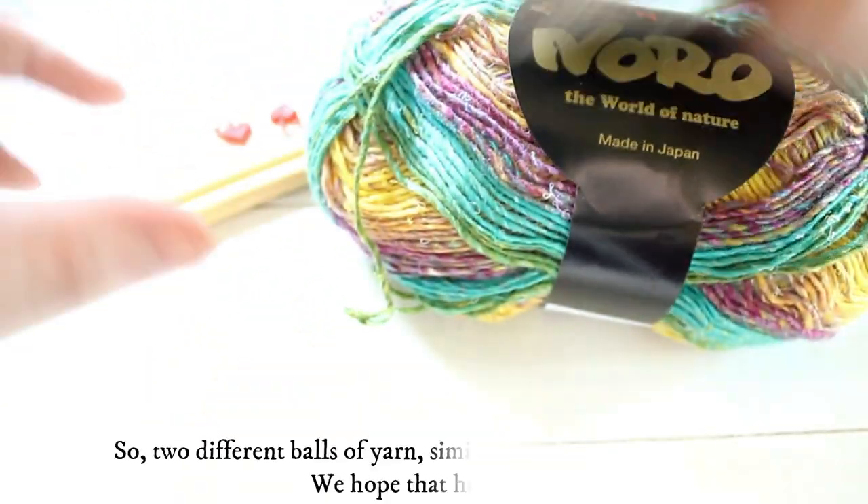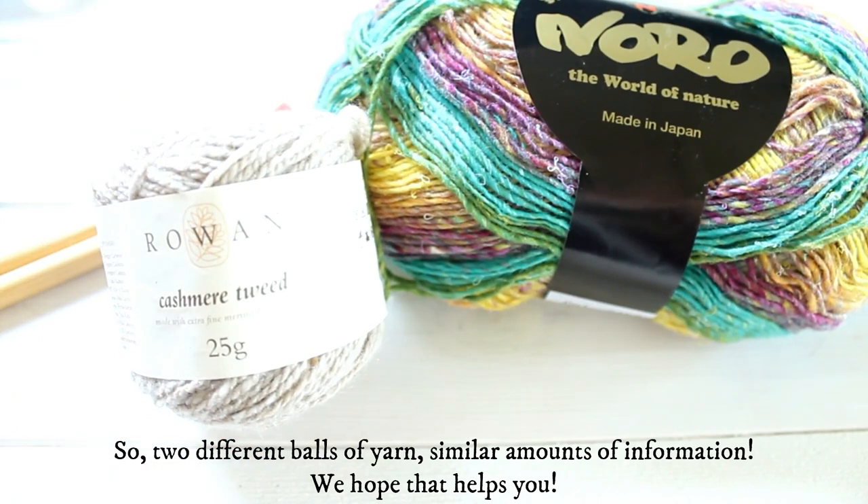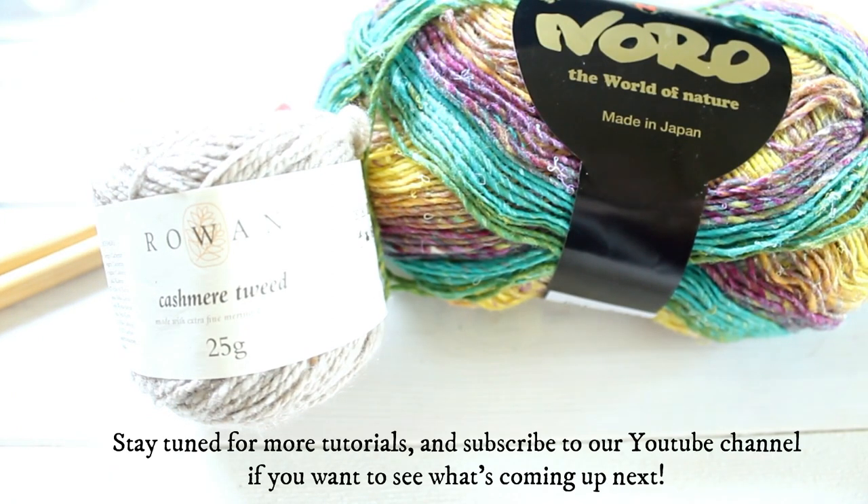So two different balls of yarn, similar amounts of information — we hope that helps you. Stay tuned for more tutorials and subscribe to our YouTube channel if you want to see what's coming up next. Thanks for watching.